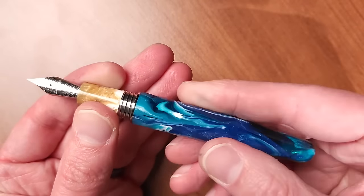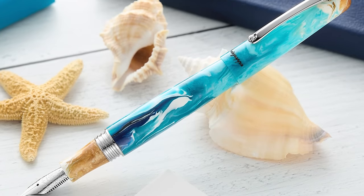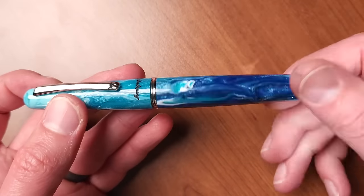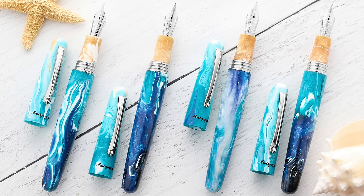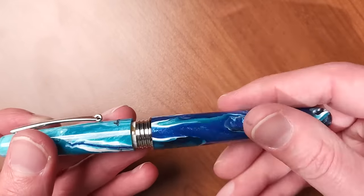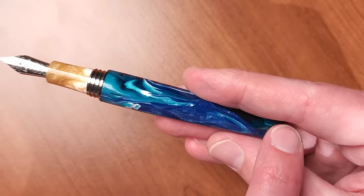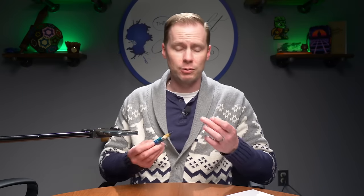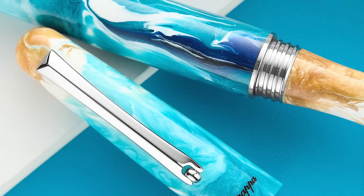These pens take a cartridge or a standard international converter — they come with both. There will be some significant variation in the stock since Montegrappa is making this resin themselves: some will have different variations of blue, different measures of dark versus light, and some will even have a little sand up at the top. But they will all have sandy grips — you will always see darker down here, lighter up here, and sand right here. This pen is $316 and is only available at the Goulet Pen Company.